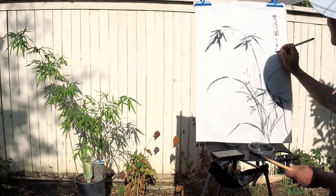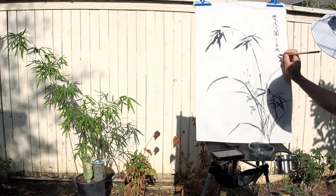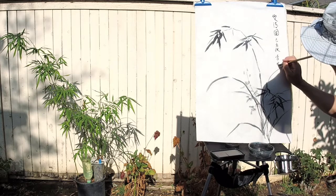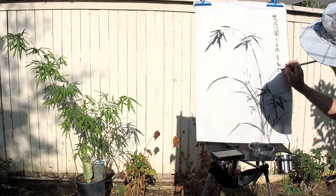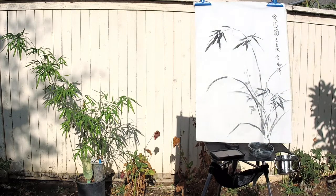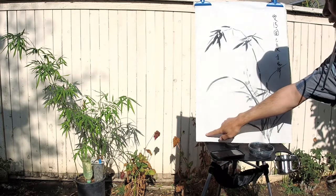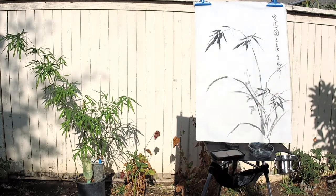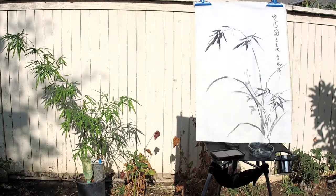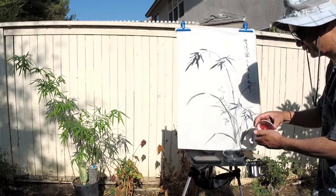This is autumn now. I'll put a red stamp there and a corner seal there. Okay, now I'm going to put my seals.